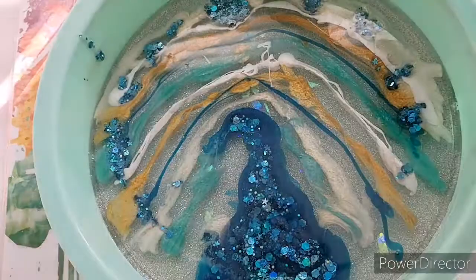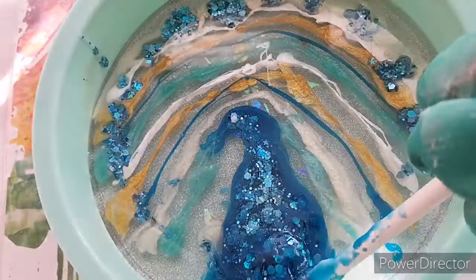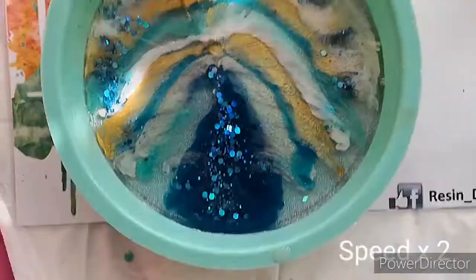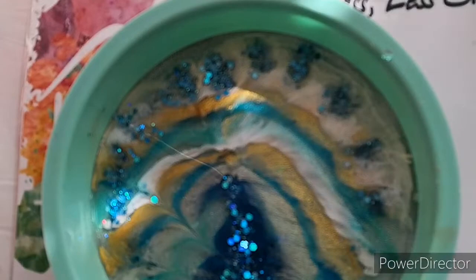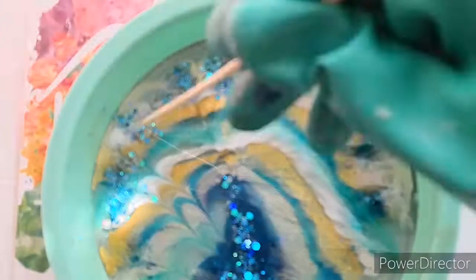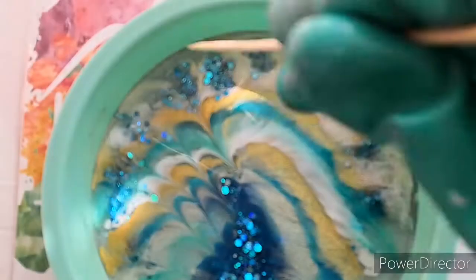So I end up sort of scooping it all out halfway through because it just looks enormous. There's something wrong with the pooter. I'll be right with you darling, I'm just in the middle of a voiceover. So then, about one and a half hours after mixing, I then took a skewer and just dragged it through to create the lines.